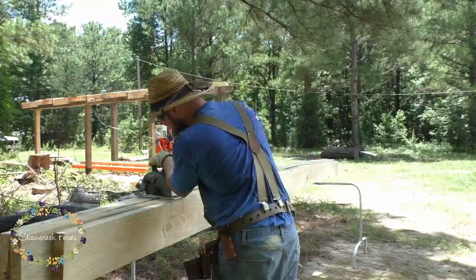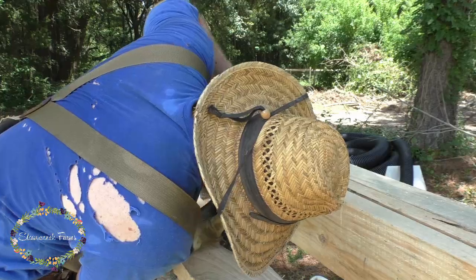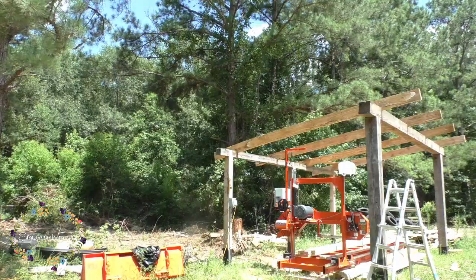He can take it down and start cutting that notch out, using a circular saw and a sawzall — is that what it's called? Yes, a sawzall. So then, once he got all those notches cut, he can put them into place.